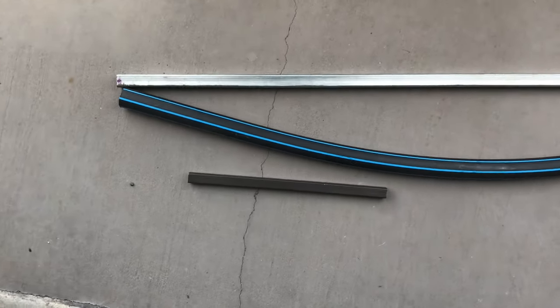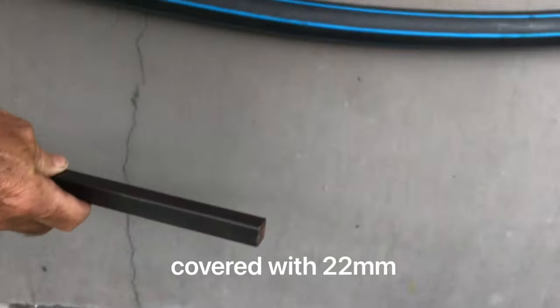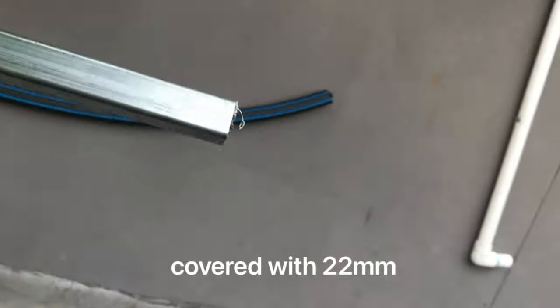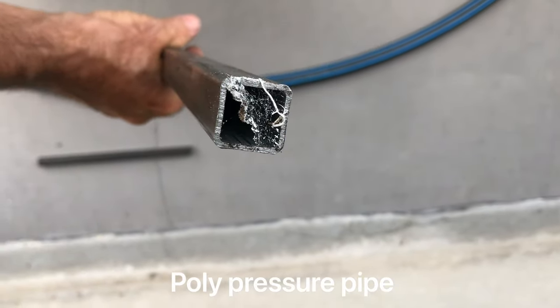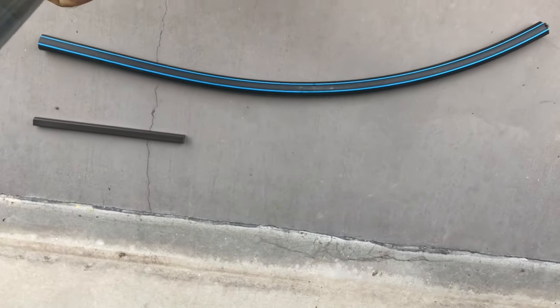I've got some 16mm square solid bar, and the same 20mm hollow square section. It's got a wall thickness — the other one's 3mm, this one's 1.8mm. It's going to be plenty strong.